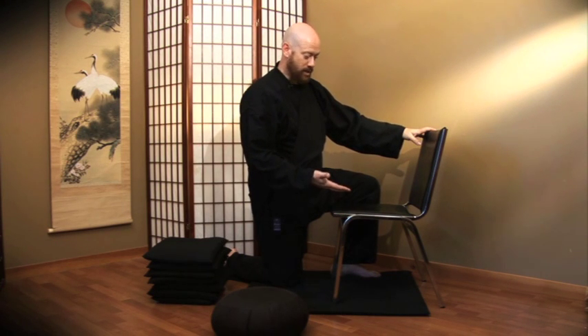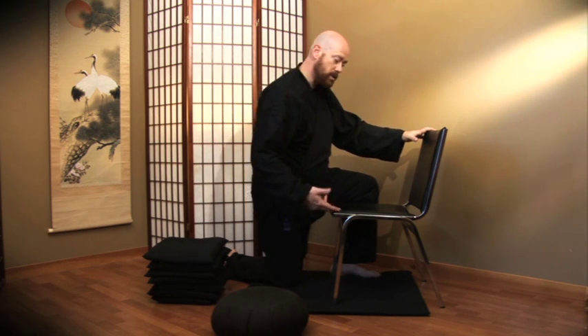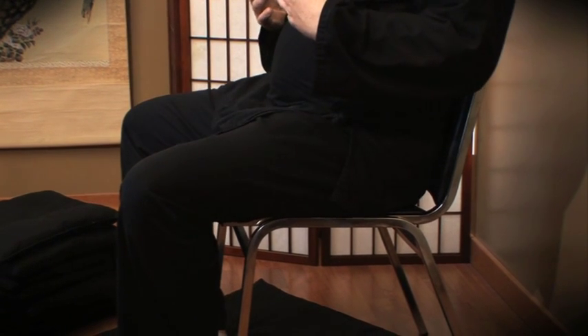Allow me to introduce the chair. The first thing to notice about a standard chair is that the front edge where your knees are is actually a little bit higher than the back. When you sit on it, it forces you to throw your weight back into the back of the chair. This undermines the fundamental strength of your lower back and completely takes your lower body out of the picture. On top of that, it causes the abdomen to compress, which is exactly what we don't want when we're doing sitting meditation.